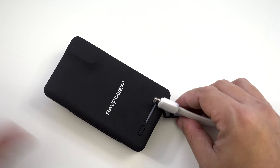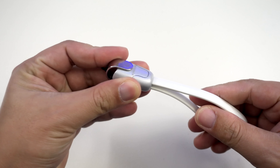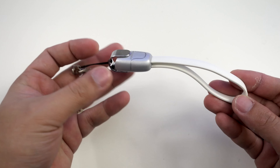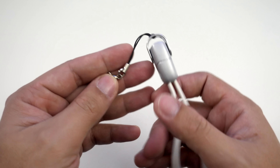Once you're done using it, simply unplug the cable from the phone and the charger, and then pull at the other end of the cable to retract the connectors back into the metal housing, and lastly flip the cover back again. This is really slick, it's very convenient, and the design is just unobtrusive, which is why I really like this product.